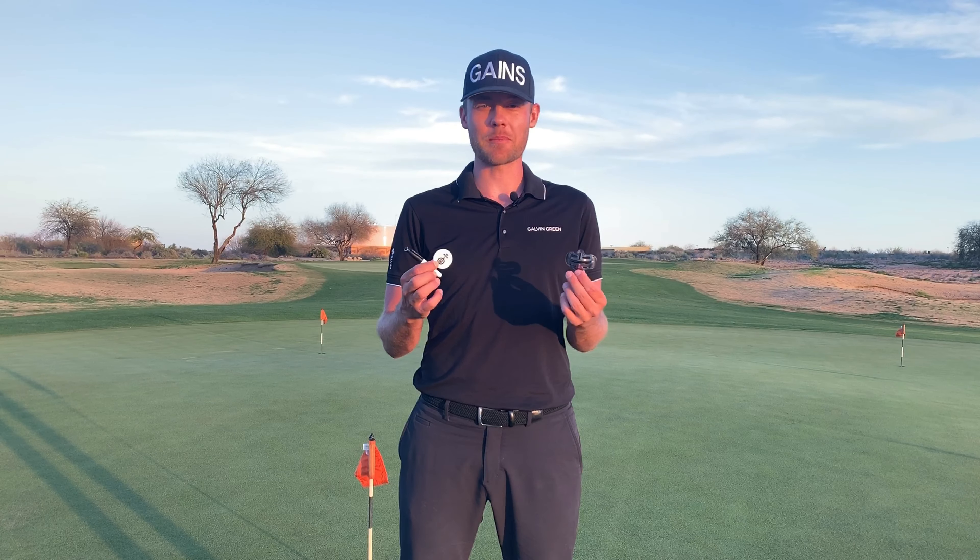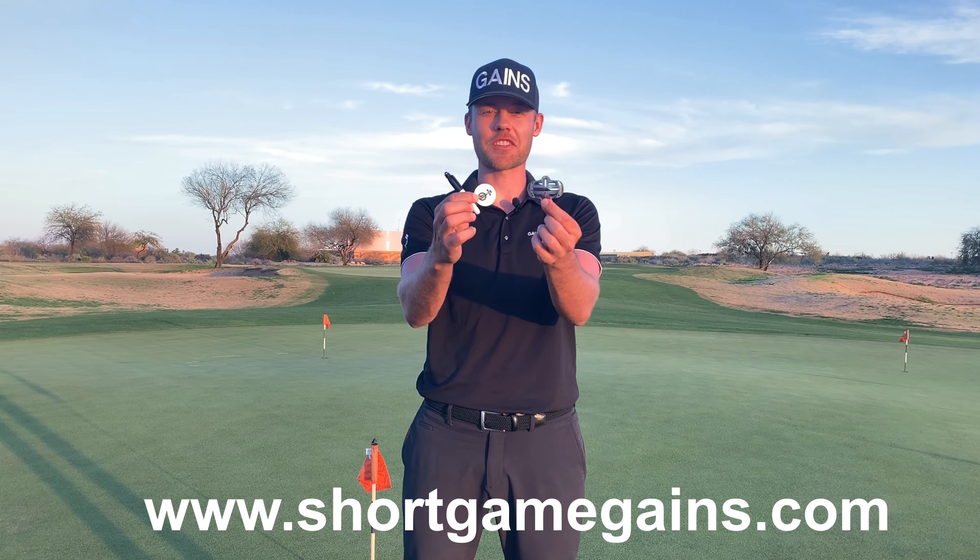Start improving your aim and start making more putts by ordering the Short Game Gains Accurate Aim Kit.